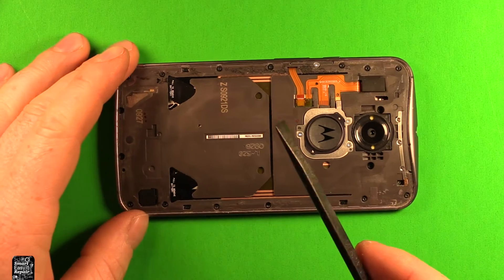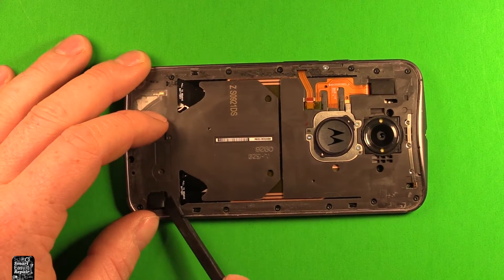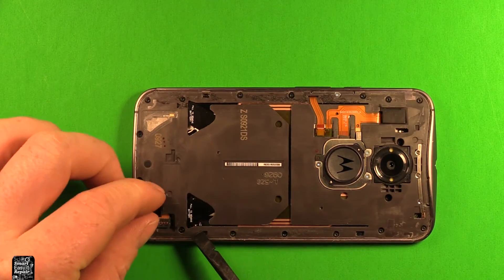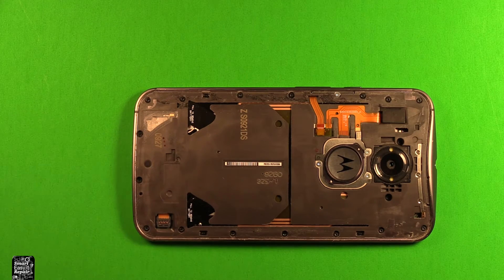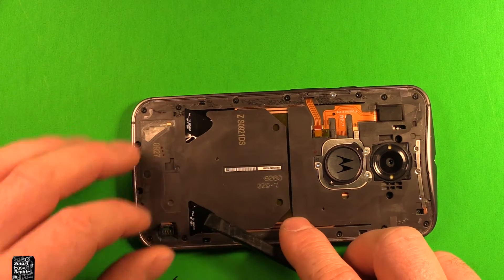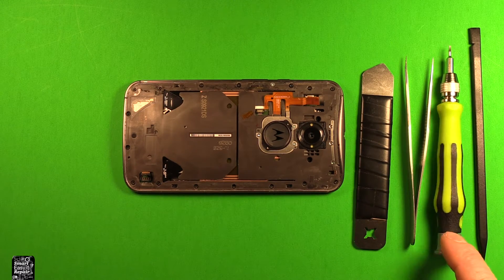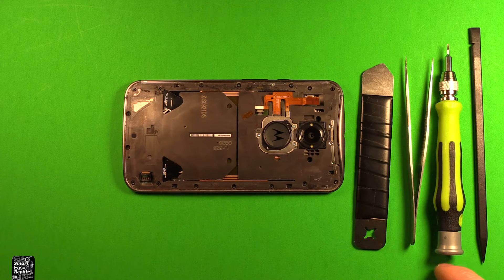Next you will want to use a plastic pry tool or something like that — I prefer something non-metallic. Go ahead and remove this rubber plug right here, then set it to the side. Then you want to disconnect the battery right here, pry up on it carefully. I'll include links in the video description for any tools that I'm going to be using today on this repair or any parts that I'm going to be replacing.